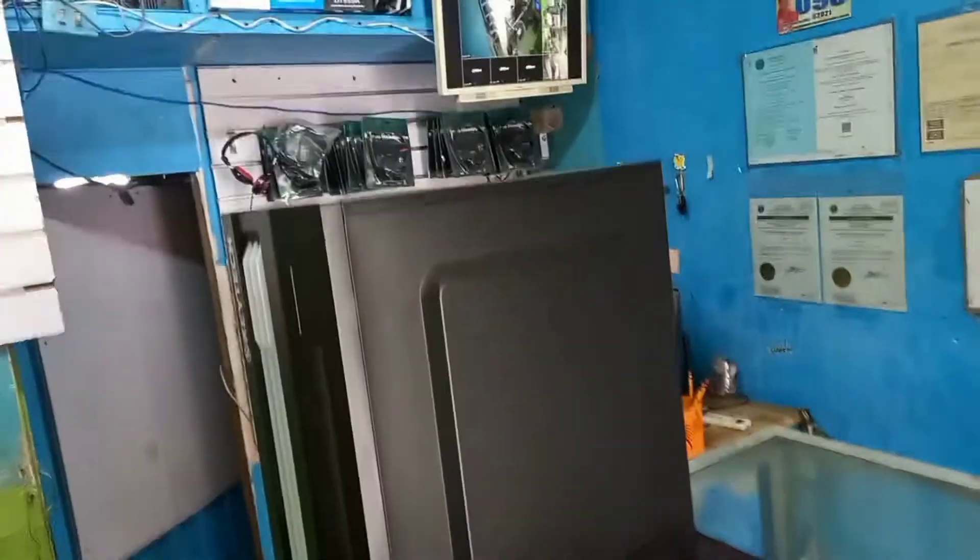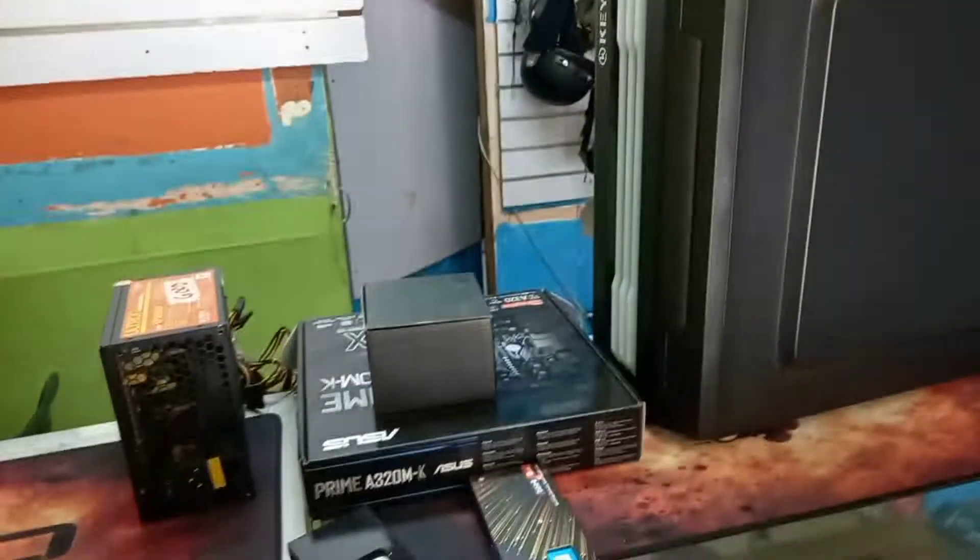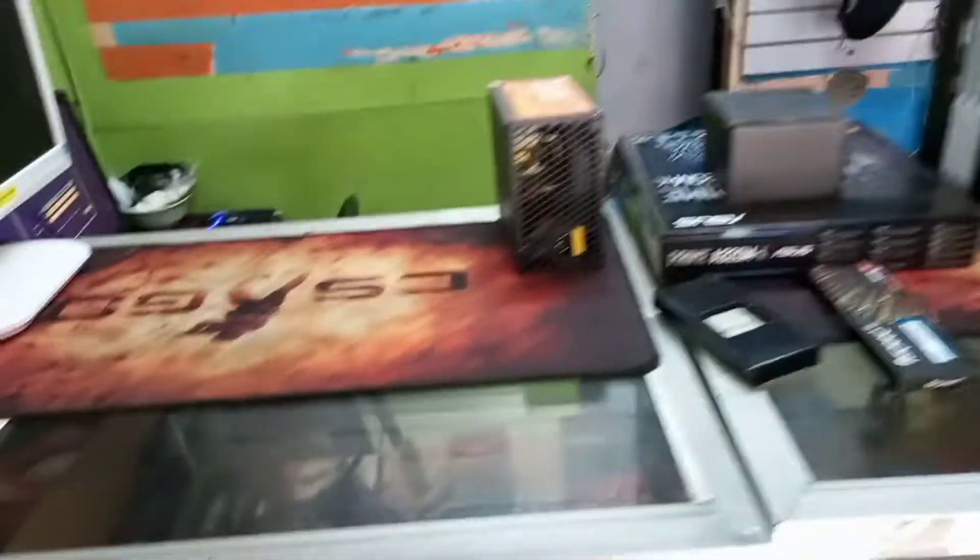So ito yung mga kailangan natin: kailangan natin ng case, kailangan natin ng motherboard, kailangan natin ng processor, kailangan natin ng RAM, kailangan natin ng sinker/pan, kailangan natin ng power supply, kailangan din natin ng SSD, saka ng HDD.